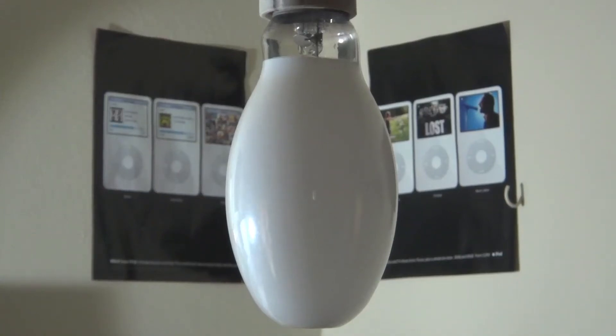Hello everybody. Today I'm going to show you this GE 175 watt mercury vapor bulb which is coated. Now this one has a really black arc tube, so I don't know if it even works anymore. But this is an older GE bulb obviously. So let's turn this thing on.